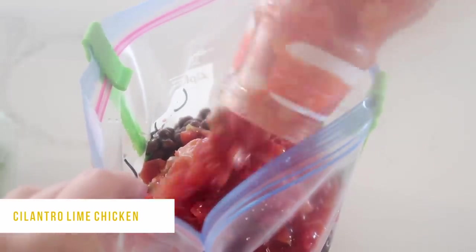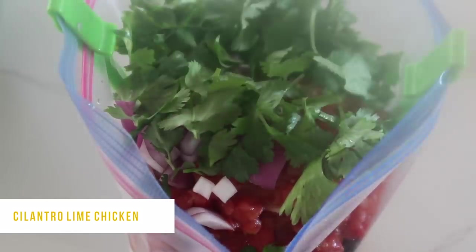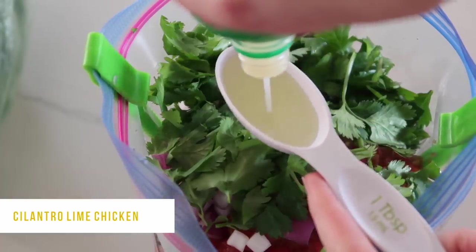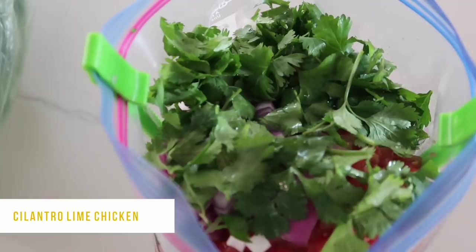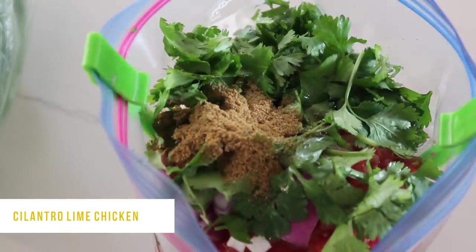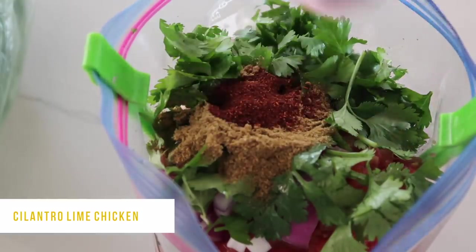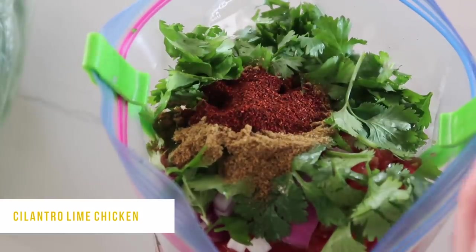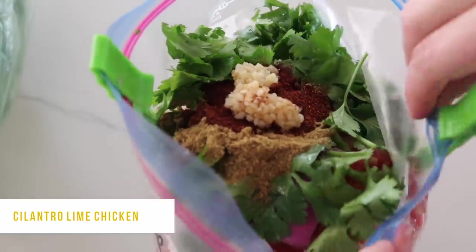Next, add about one cup of your favorite salsa — I like to use Herr's salsa but use whatever you want. I've chopped up half an onion; I only had a red onion so that's what I'm using. For the cilantro flavor, add about a half cup of cut-up cilantro. Don't forget the lime — add two tablespoons of lime juice, jarred is fine. For seasoning, add two teaspoons of cumin, two teaspoons of chili powder, and about one teaspoon of garlic. You can add salt and pepper now or wait until after cooking.